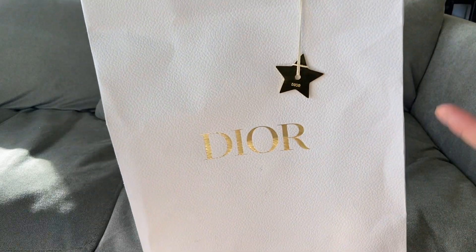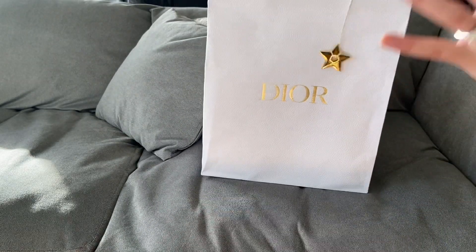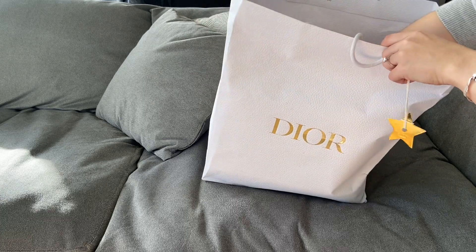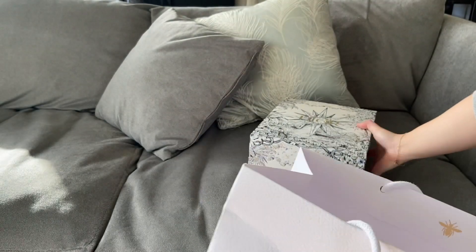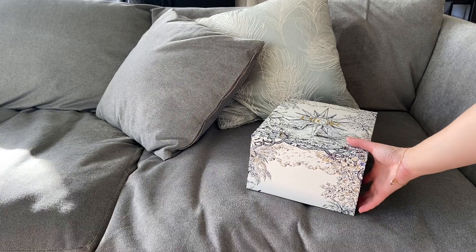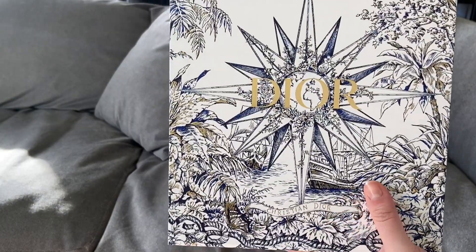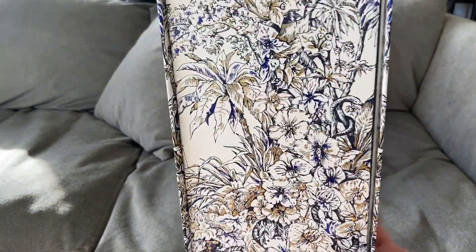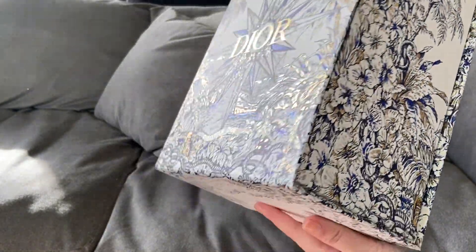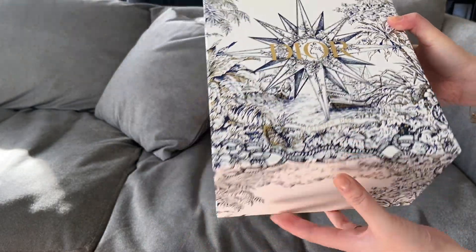Now this isn't a true unboxing because I did open it already when I was with the seller and also after I got home just to check that everything was all good, but I wanted to show you the packaging. The bag comes in this lovely gift bag and you also get this little star charm which is actually quite weighty. This is the first thing I've ever purchased from Dior, so I'm super excited. It comes in the stunning Christmas 2022 packaging — it's so beautiful, I just feel like I need to have it on display somewhere.